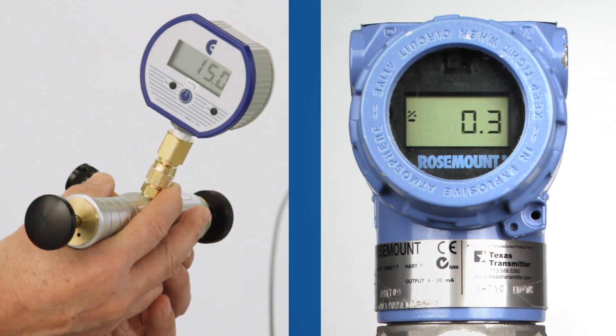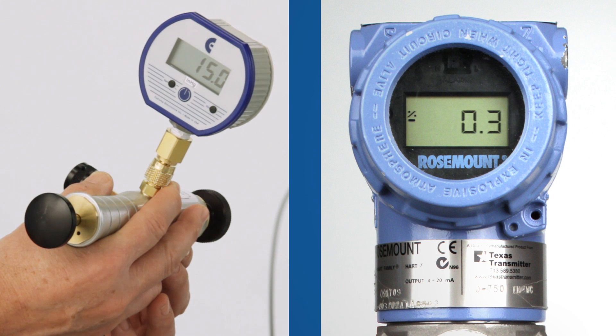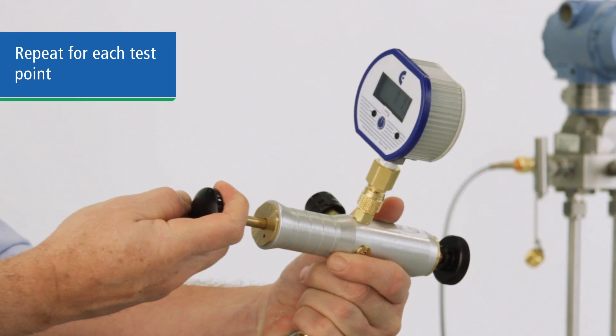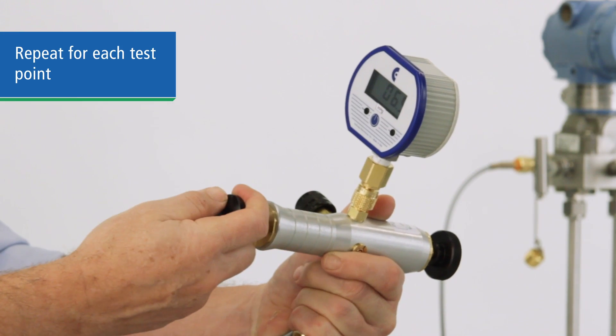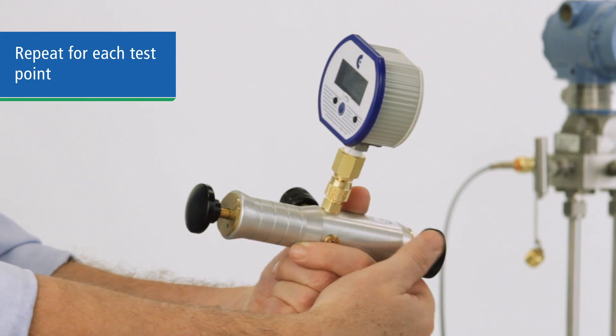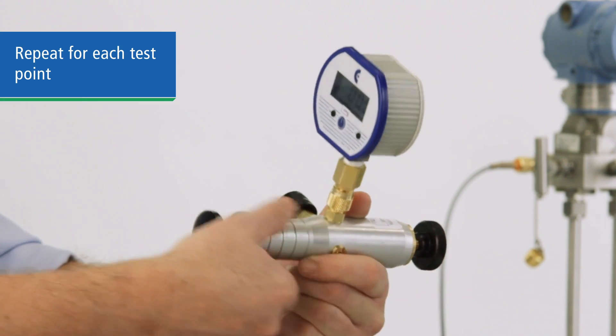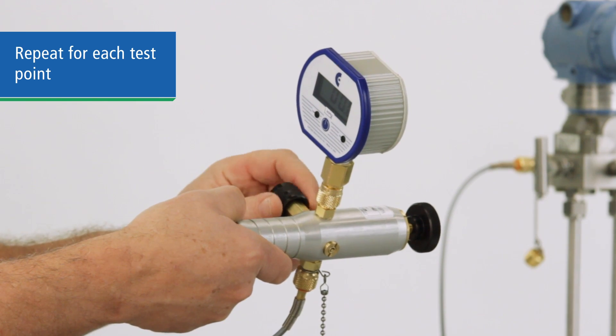Once you reach your test point, compare the reading to the device being tested. Now move to your next test point in the same manner, drawing vacuum or bleeding air into the system and adjusting the vernier as necessary to achieve an exact level at each test point. The soft Delrin seat of the bleed valve lets you adjust slowly and accurately.